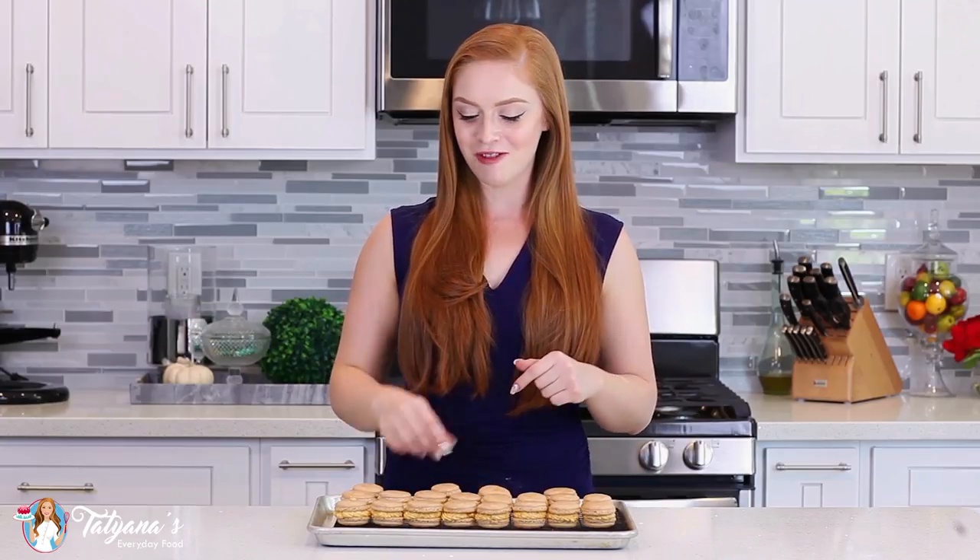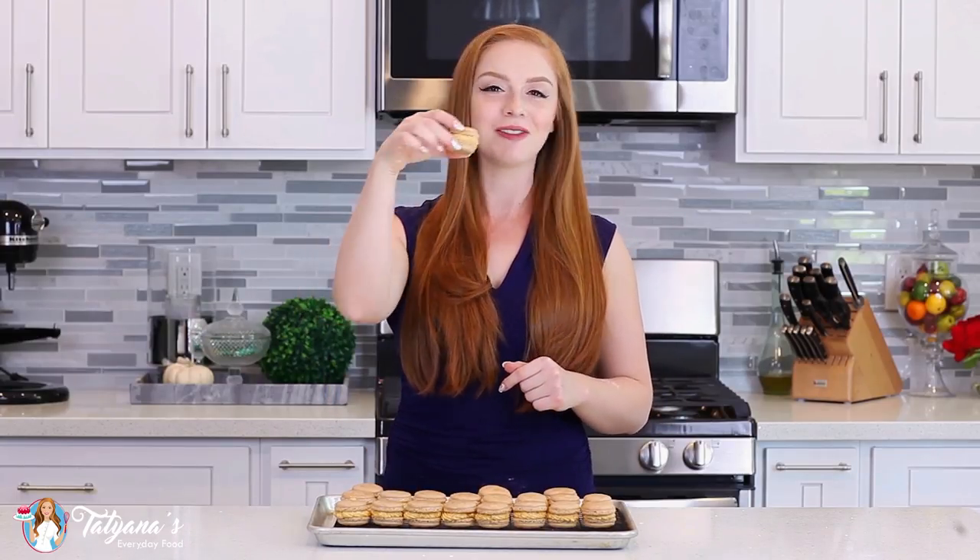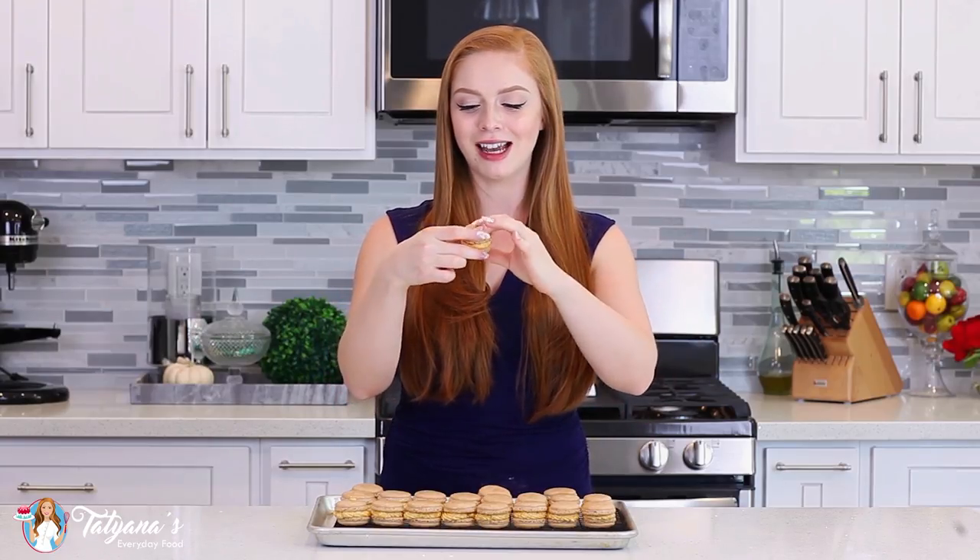I'm going to try one right now, and I absolutely love how these turned out. Now, if your pumpkin buttercream begins to separate, what you could do is just add another half cup of confectioner's sugar, and that should bring it back together.